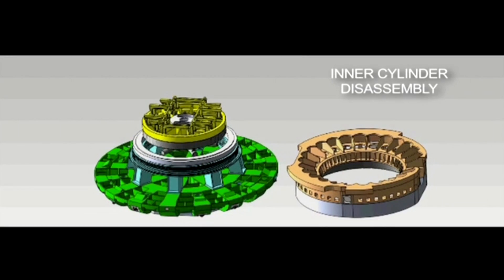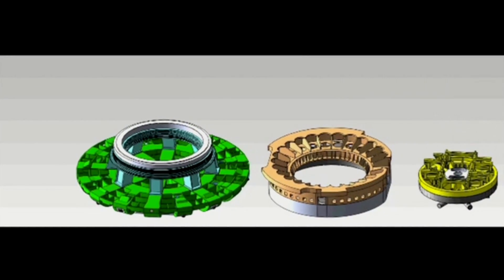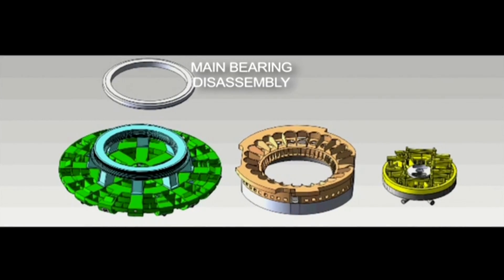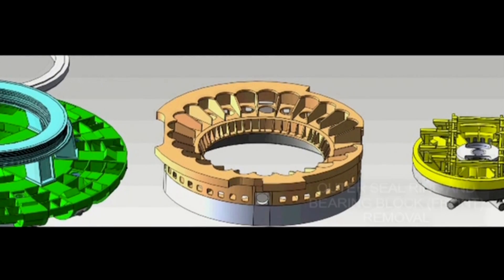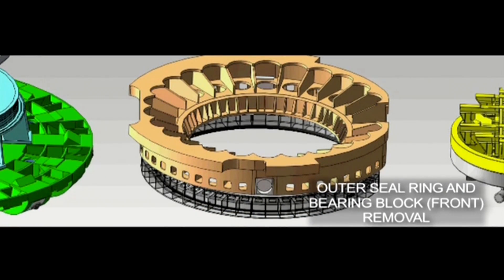The next step is removing the inner cylinder assembly from inside the cutter head. Then we're to the point where we've exposed the main bearing and that can be removed. We've also got the bearing block which houses the outer seal ring. That's where the major part of the repairs is going to be done.